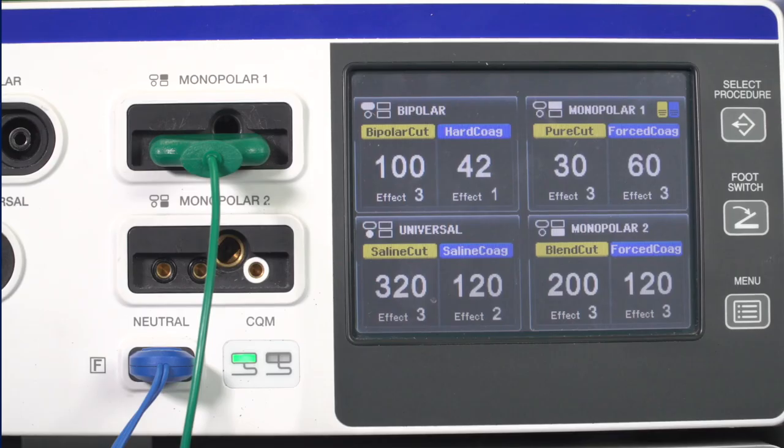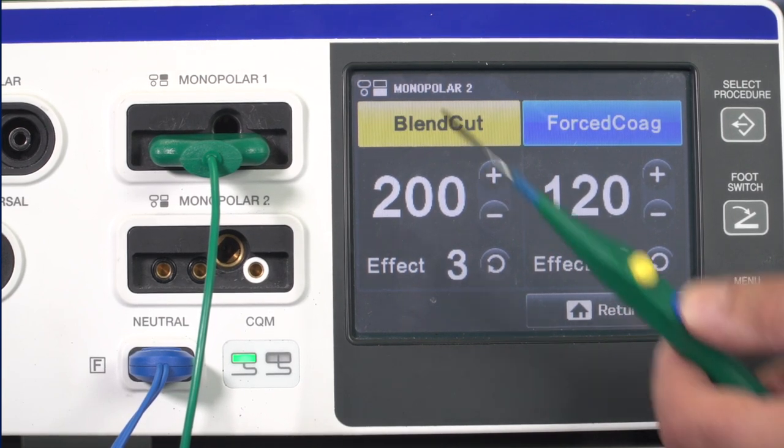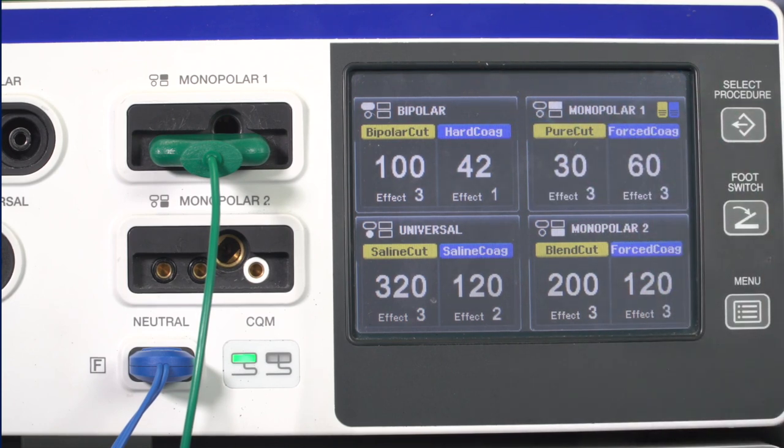If you select the Monopolar 2 socket on the touchscreen and activate an instrument that is connected to the Monopolar 1 socket, the All Screen will appear showing which instrument is being activated. This will not happen if you are using the correct screen.